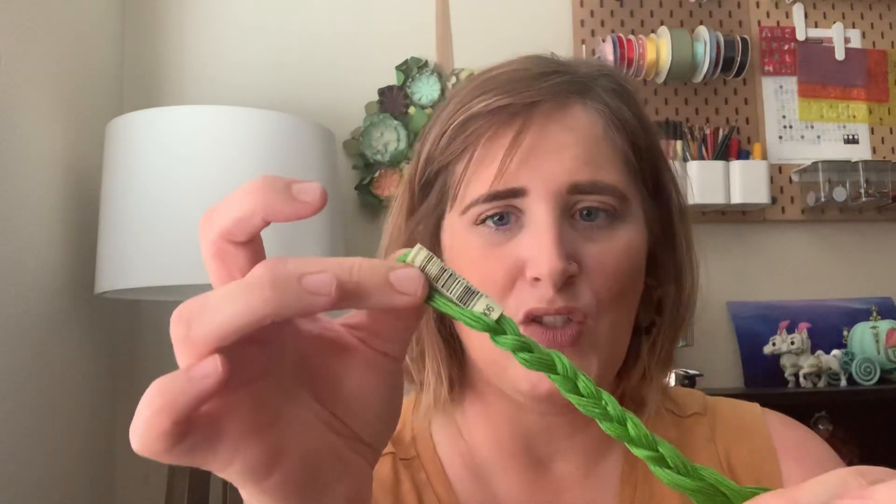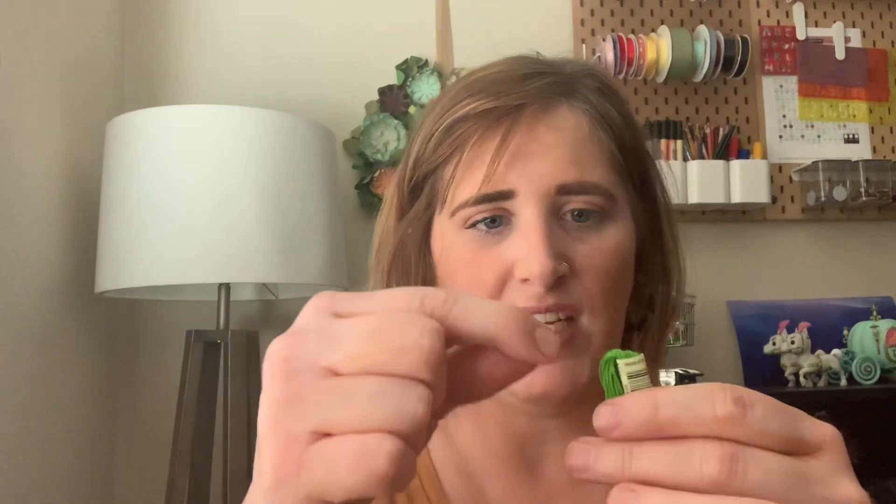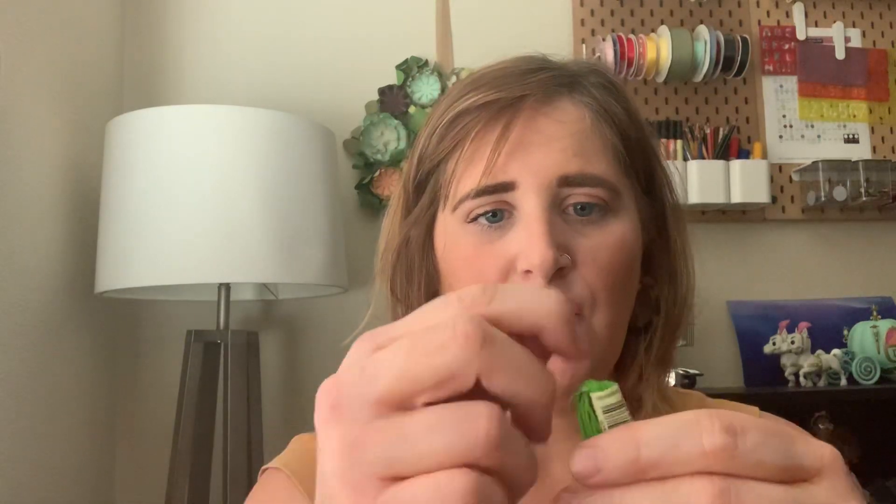Let me tell you the perks of this. When you're going to do your project and you're looking for, say, number 906 green, you have it right here. You take your needle, put it in for one, two, or three strands — whatever you're using — and you can pull it right out. That gives you a good length of thread: not so long it gets tangled, and not so short you're changing it constantly. It's kind of the perfect length, and you can adjust it based on your experience.